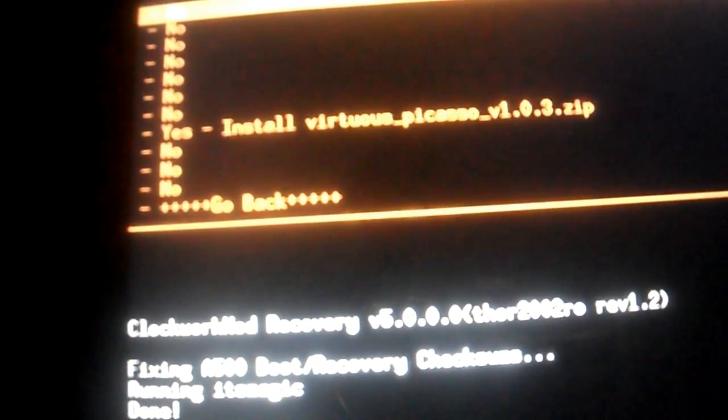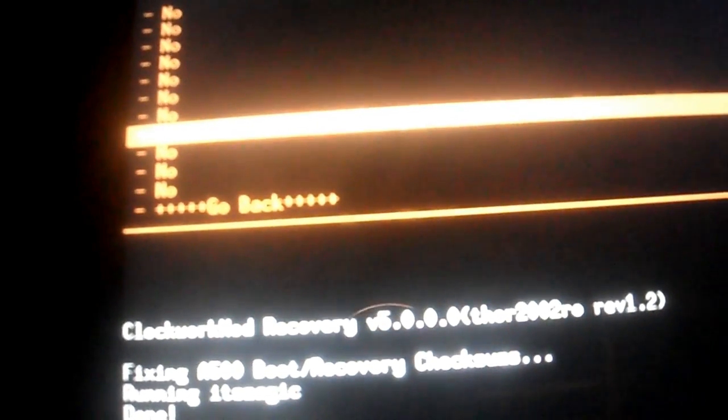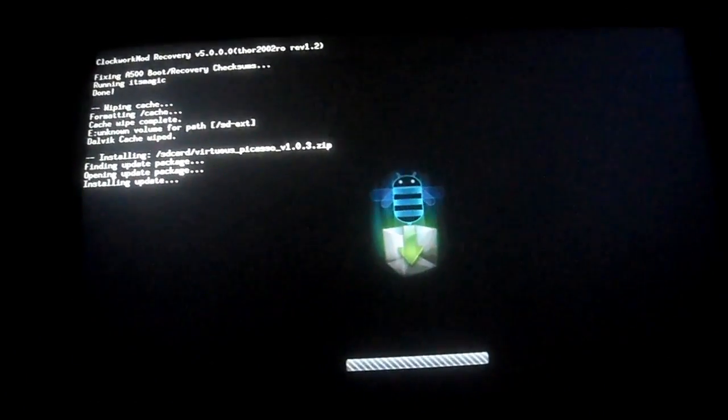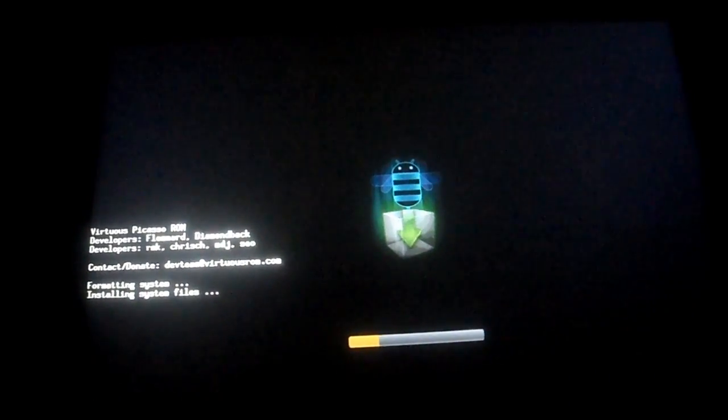To select an item — I should have mentioned this at the beginning — you hit the power key. This is it installing.